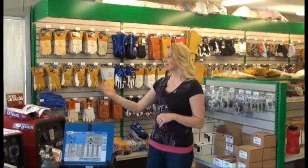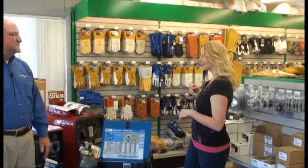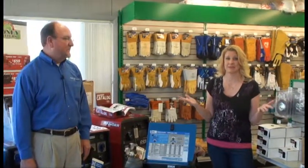On Rust Rescue we do a lot of welding. When you're trying to restore an old rust bucket, you kind of don't have any choice. Today we are here at Roberts Oxygen Company and we're going to learn a little bit about welders so you can figure out what kind of welder you might need in your garage to restore your old rust bucket. I'm here with David Absher and he's going to tell us a little bit about welding.